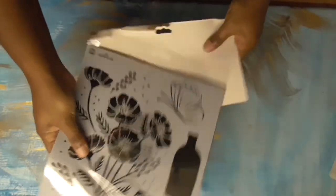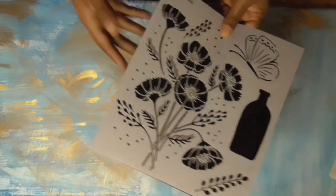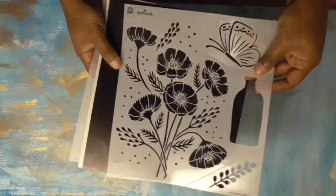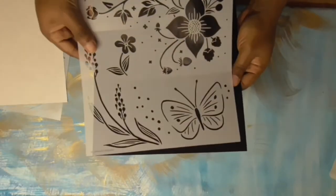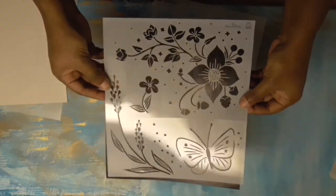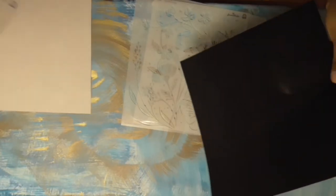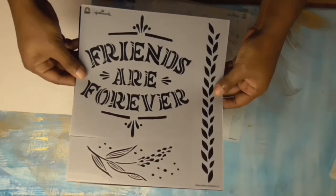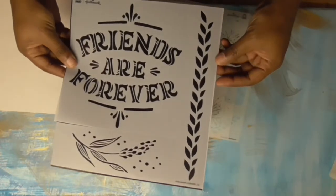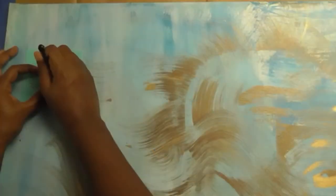I really liked the floral pattern so I decided to use that. I'm going to keep just one canvas panel because the letters themselves are smaller than I expected, and I felt the message would get lost across all three panels. One side of the stencil is adhesive so you can stick it to whatever you're working on.